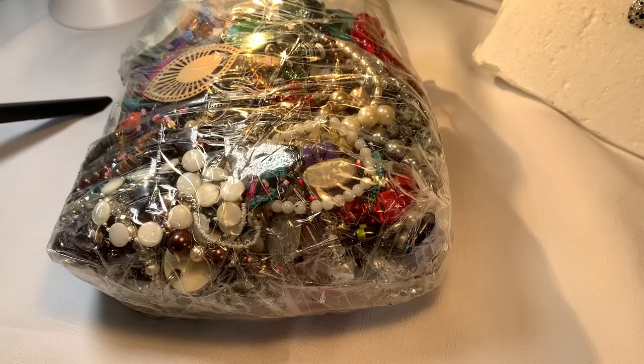Hi everybody, it's Sherry with Blessed Baubles. I'm so glad you're back. I'm about to open the third bag of the 38 plus pounds ShopGoodwill.com box of jewelry. So let's get started.